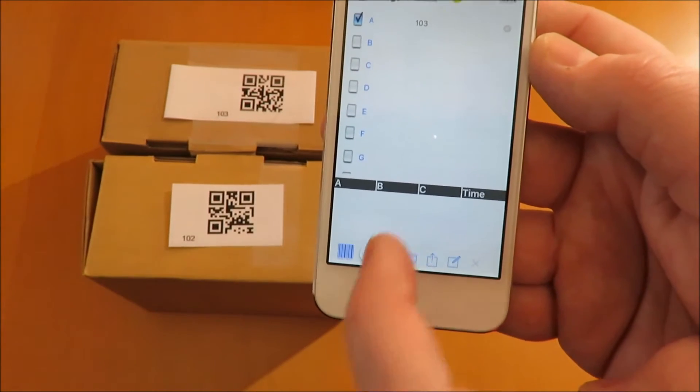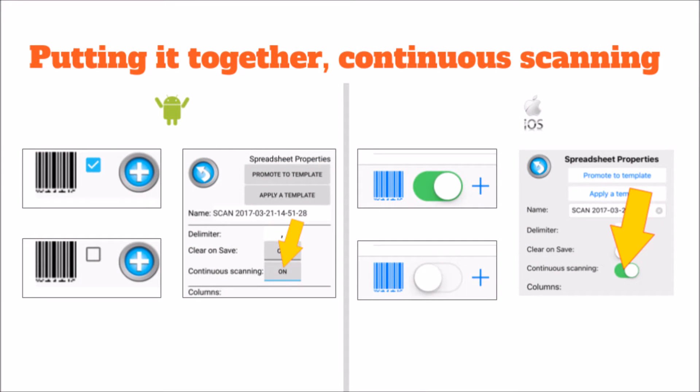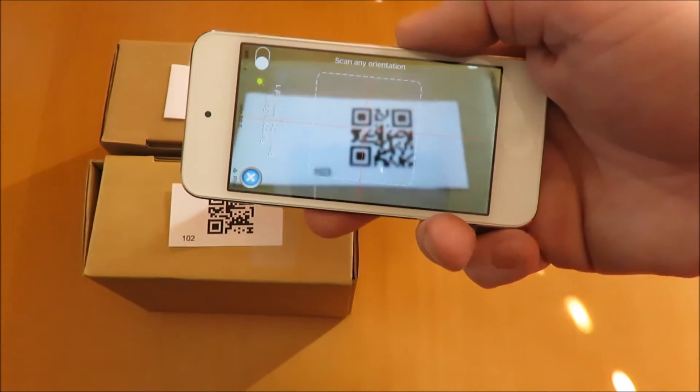Tap the plus button to manually save a row. We can now turn on continuous scanning to automatically save a row after each good scan. The switch next to the bottom barcode turns on or off continuous scanning. This is also in the spreadsheet properties, as well as the template.